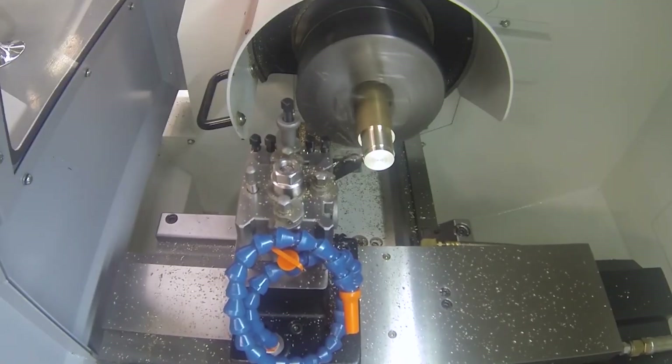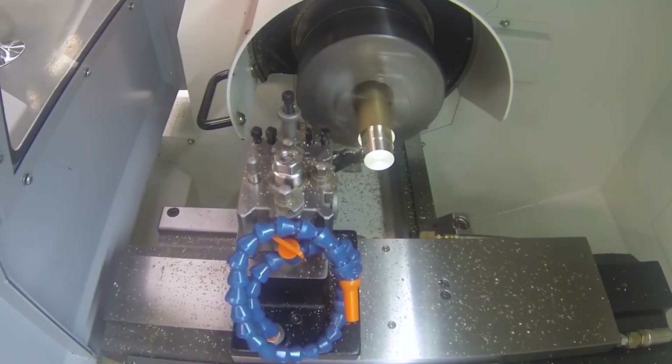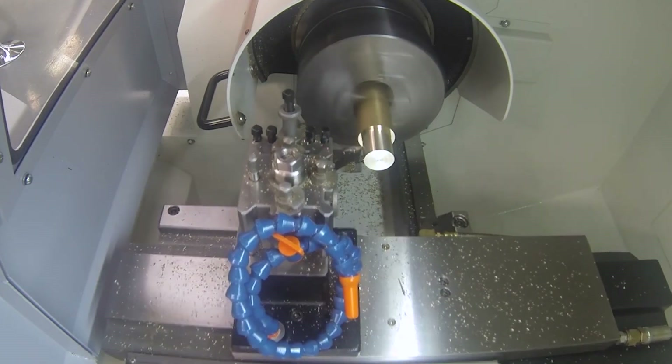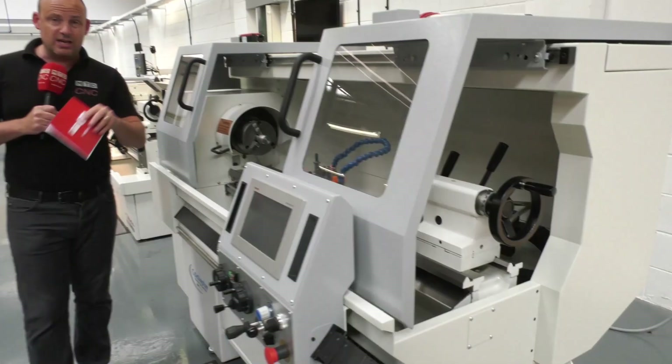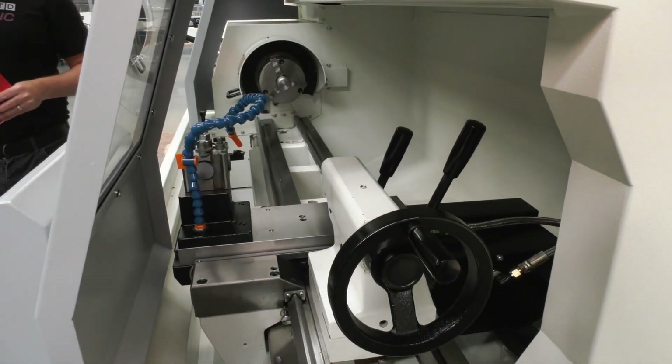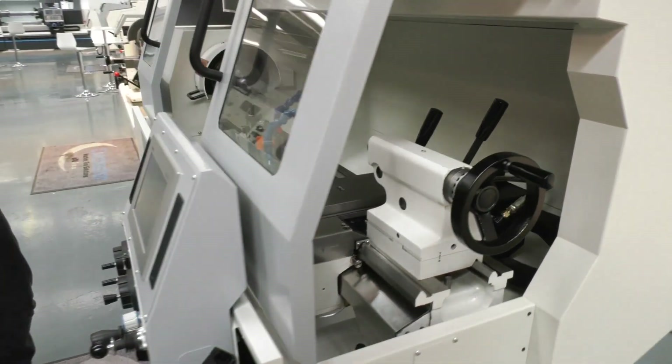This is a CNC control that's very easy to use. There are lots of cycles within it that will aid you and enable you to program components. So if you want to use a machine like this in a manual way you can, but if you need that element of CNC too, this particular Plus model has it.